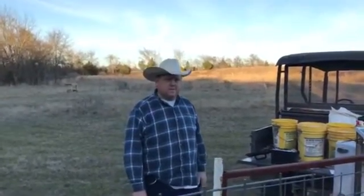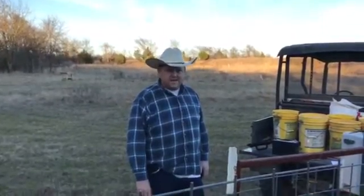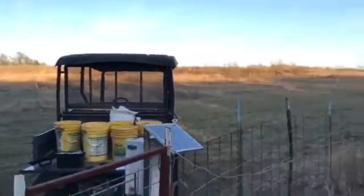Hey guys, Matt here. I just want to show you my electronic system for remotely activating a hog trap. We built this trap here — it's a corral style trap.